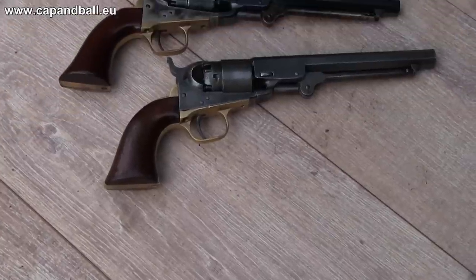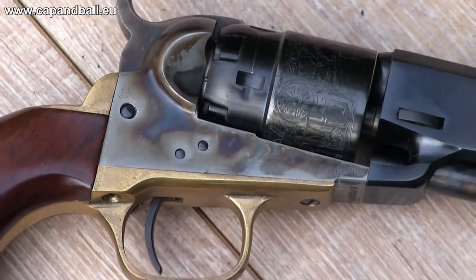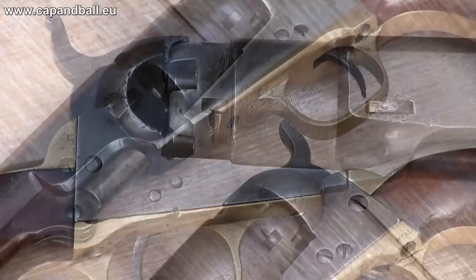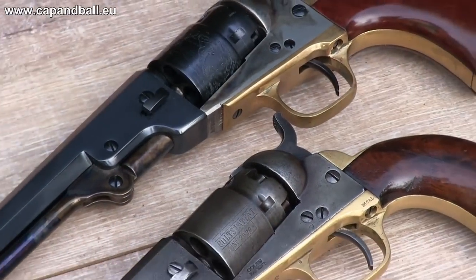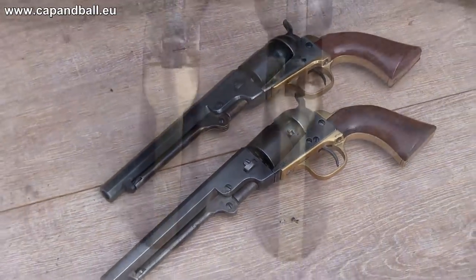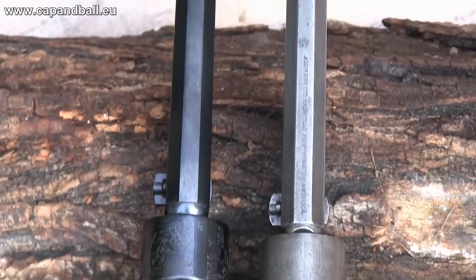As usual, the name we use today for this little beauty has nearly nothing to do with the original terminology that Colt used back in the 19th century. The 1862 pocket navy name was given by modern-time collectors. In fact, the production of this model started in 1861 and the original factory name of this little five-shooter was the 'Pocket Model of Navy Caliber.'